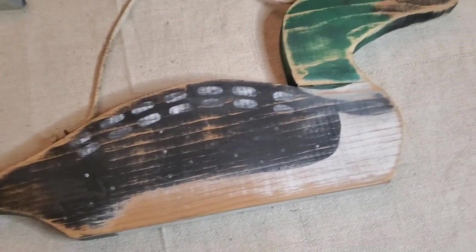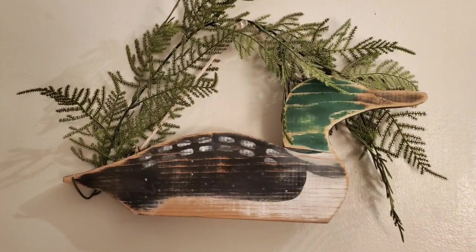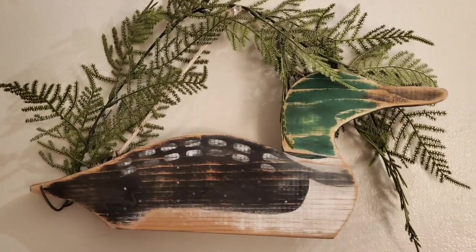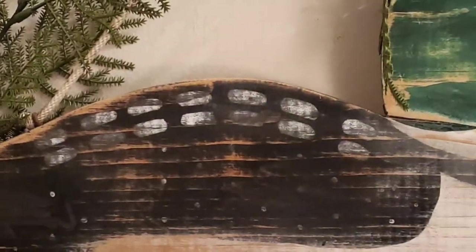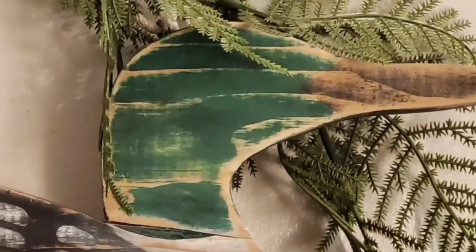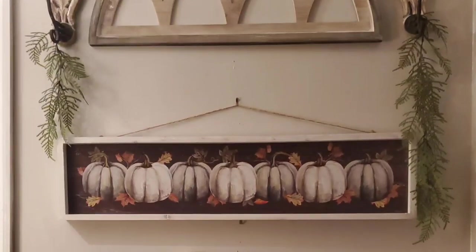Everybody probably knows how to use a sander, and if not there are other tutorials for that. As you can see, I just removed a lot of the paint but left some on purpose because I thought it was fun to leave a little of the design showing through. That little mallard is so sweet - you can see the wood grain coming through along with just enough paint to know it's supposed to be a mallard.